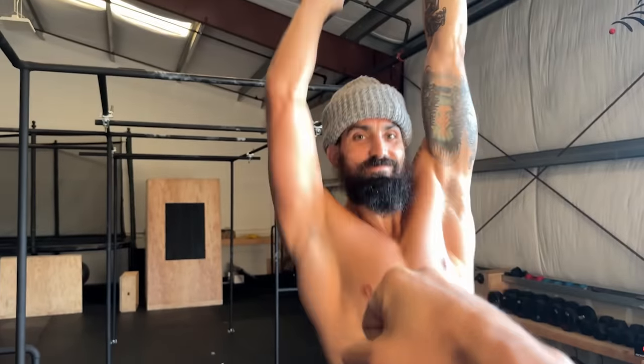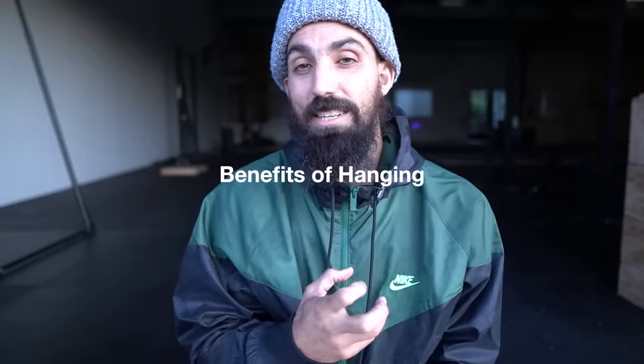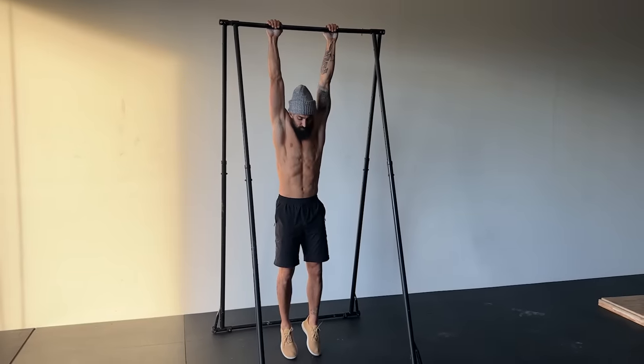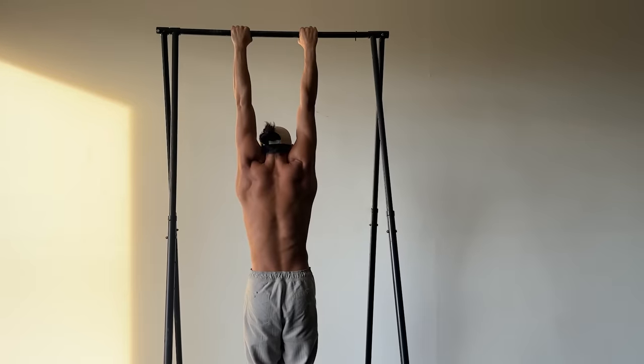We're going to share with you the best method to develop your hanging abilities. But first, what does hanging actually do for the body? It decompresses the spine by using gravity to pull the hips away from the shoulders, creating space in places that are typically more compressed from modern-day lifestyle. And this can be very important for those of us who lift weights or work a physically demanding job.